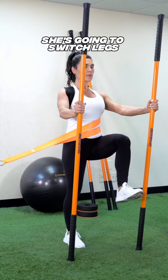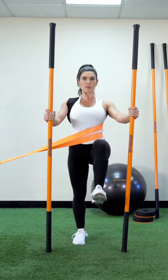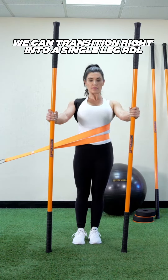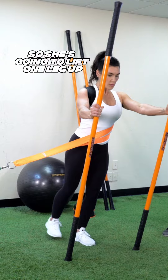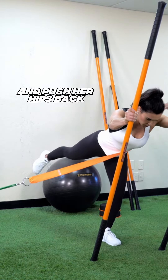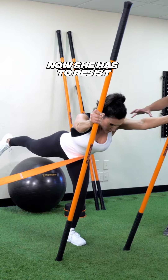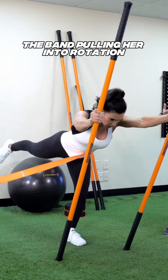She's gonna switch legs — a little bit of a different challenge there. From here, we can transition right into a single leg RDL. She's gonna lift one leg up, push her hips back, and extend the sticks forward, pushing her hips back to create a nice long line. Now she has to resist the band pulling her into rotation.